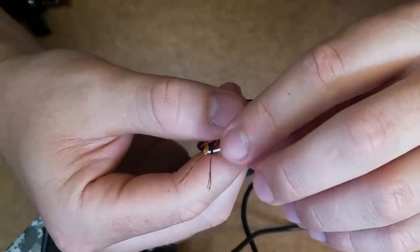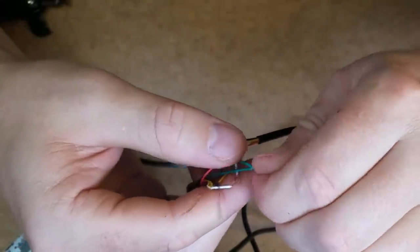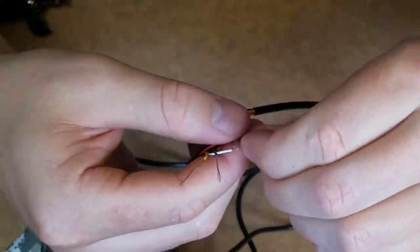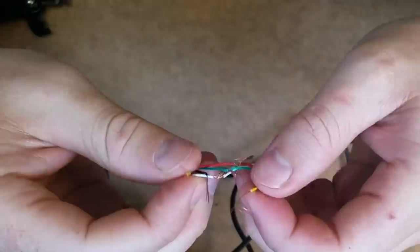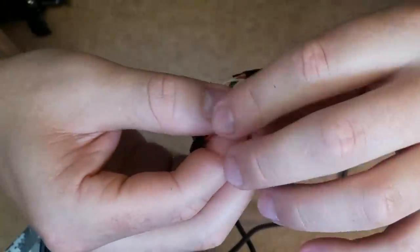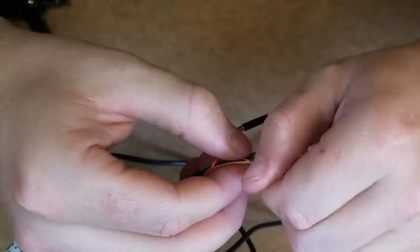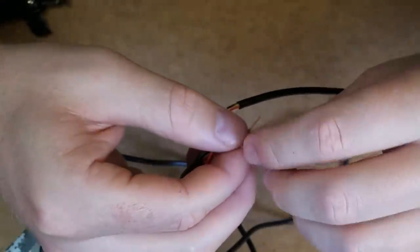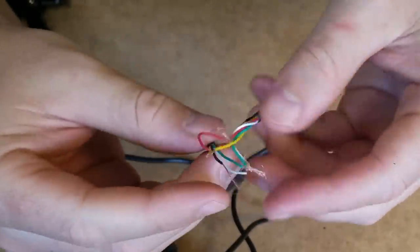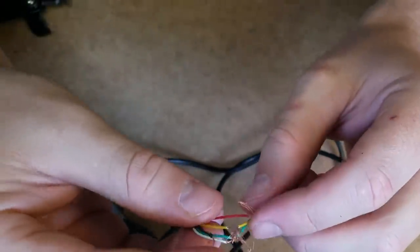The world becomes a lot simpler when you understand it like that. Still complex, but a little bit simpler. Okay, this is certainly not a professional job — I'm just bunching them up at this point. Let's see, we've got the yellow and black to do.